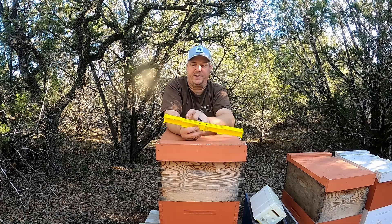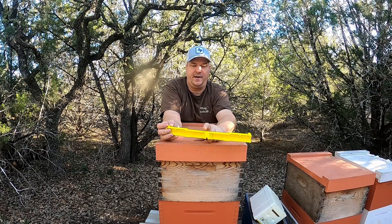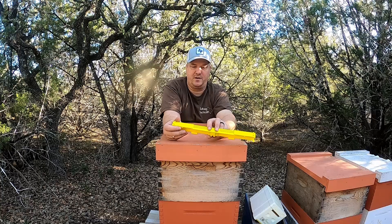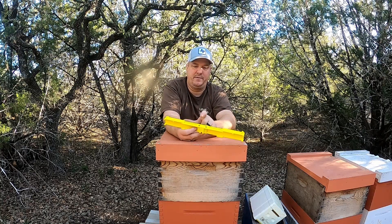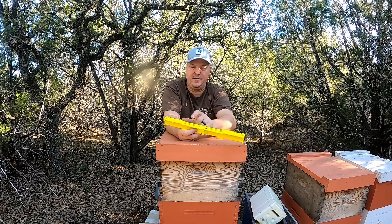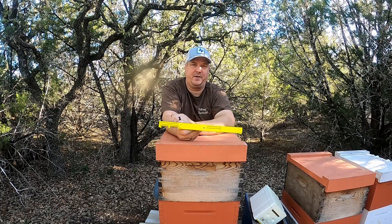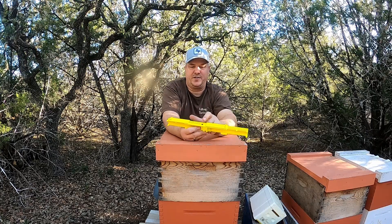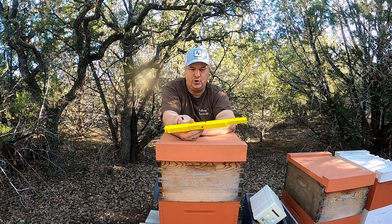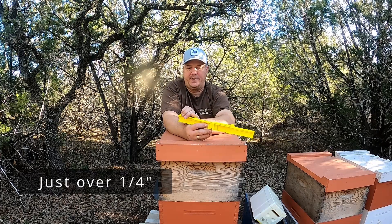I think these are a nice fit. There are vent holes in here — when you're completely closed off, you do have those vents. But like I said, if you're treating, you're plugging that with the OA vaporizer, so the bees won't escape and start stinging you while you're treating — it's closed off with a little bit of vent for them. If you're wide open, that's covered anyway. And if you're trying to prevent robbing, just account for the hole — it's just under a quarter inch, so they could squeeze through.